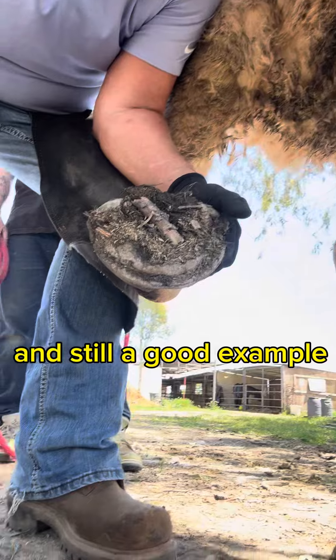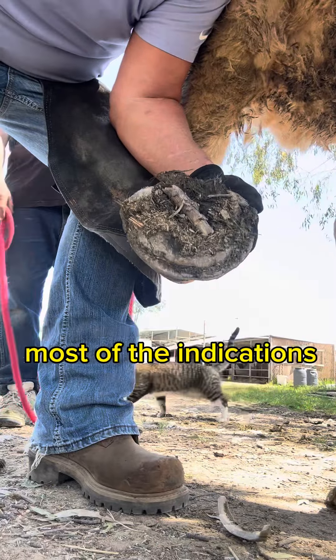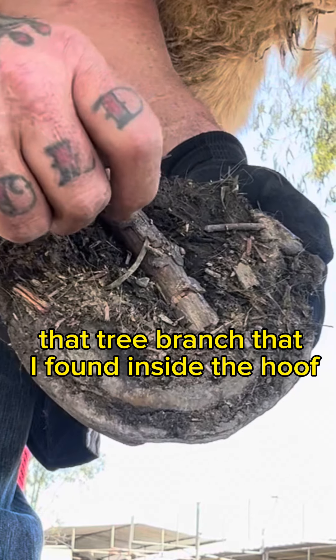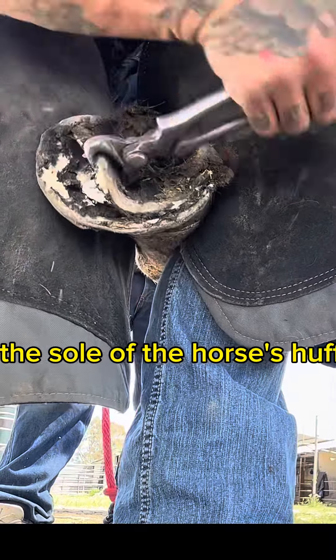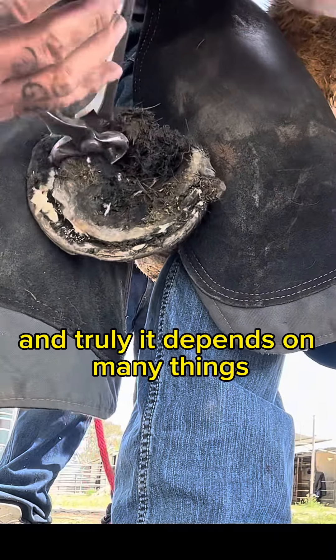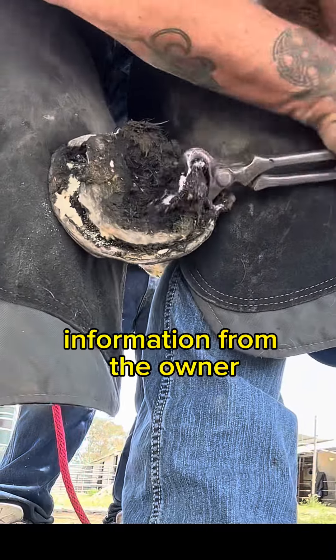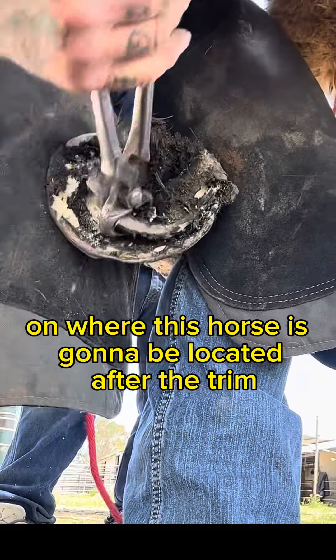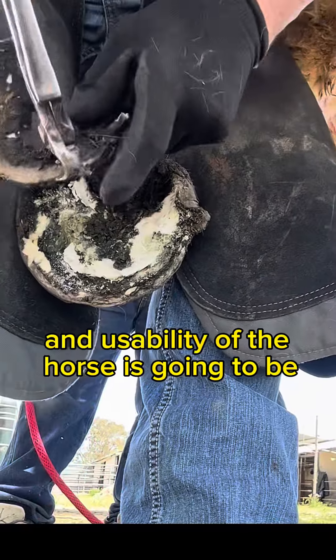This is another horse and still a good example. You can see that the feet aren't really picked ever — most of the indication is that tree branch that I found inside the hoof. I make my decisions on whether to touch the sole of the horse's hoof, and truly it depends on many things, but mostly it depends on information from the owner on where this horse is going to be located after the trim and what the care and usability of the horse is going to be.